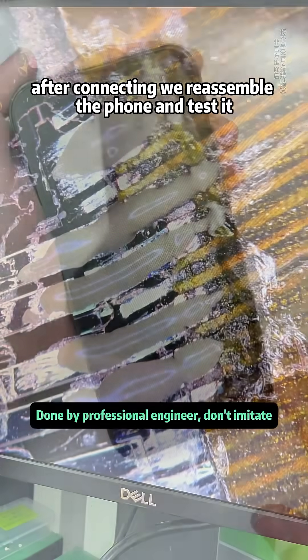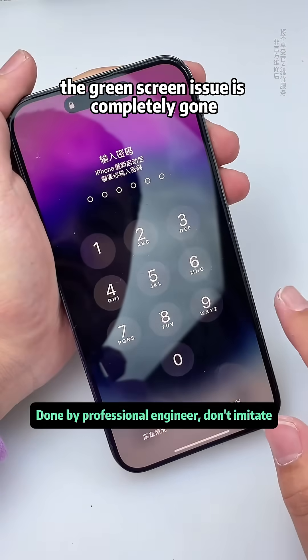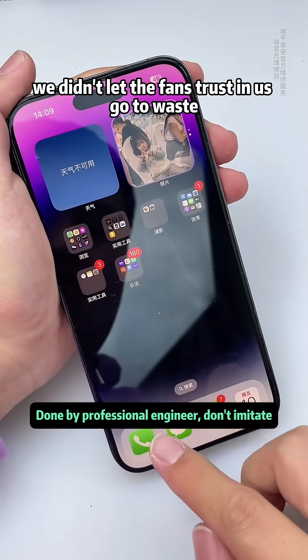After connecting, we reassemble the phone and test it. Once the screen turns on to a black interface, the green screen issue is completely gone. We didn't let the fan's trust in us go to waste.